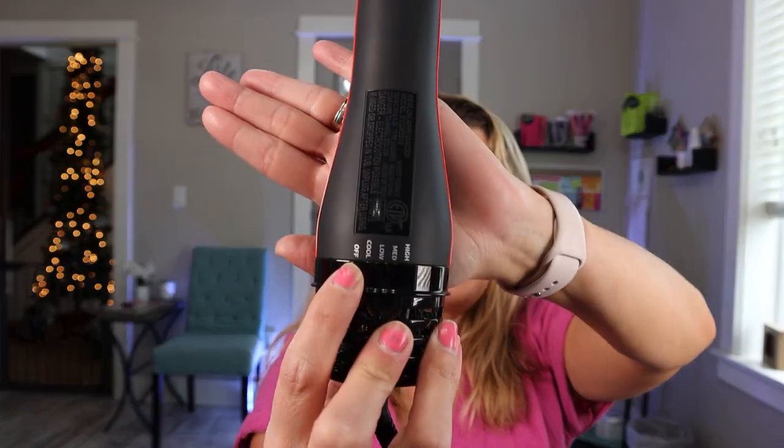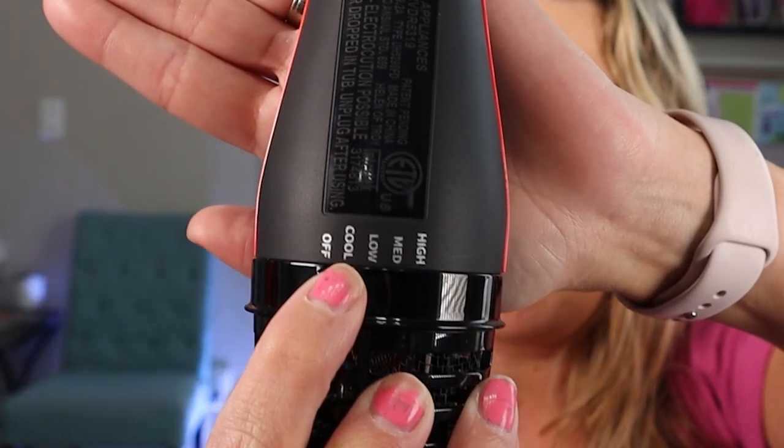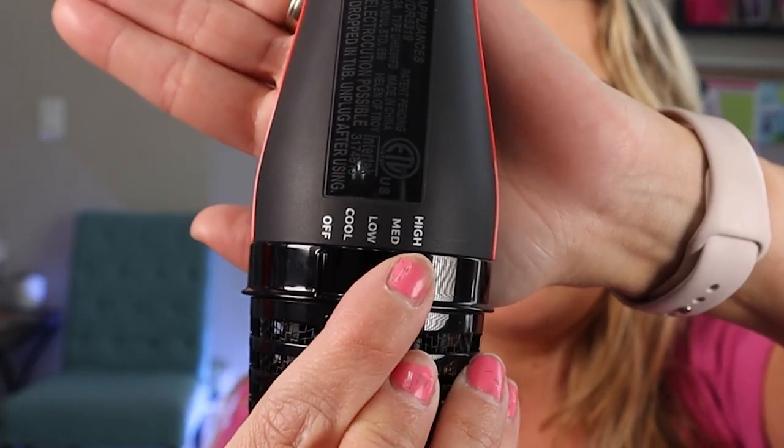I did air dry my hair a little bit — if your hair is a little too dry, you can use a spray bottle. On this tool there is an off button, a cool shot button, low, medium, and high. I kept it on the low setting so it wasn't drying my hair too fast before I was curling it. The cool setting is going to be super important to really set those curls so they're cooled off and don't lose the curl you just put in your hair.